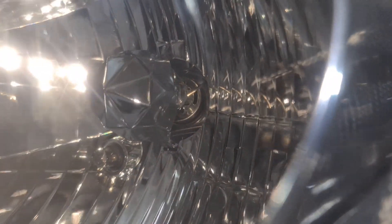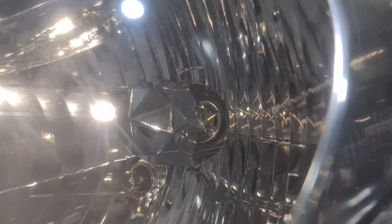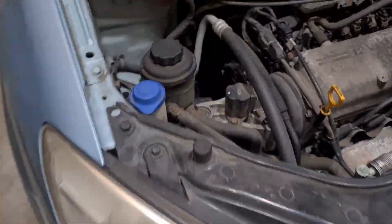Now you can see on the inside there, that bulb is not sitting in properly. That's the reason the beam image is incorrect and we're gonna have a problem — I can see the spring as well. So we'll sort that one out and I'm just gonna show you how to replace this one.